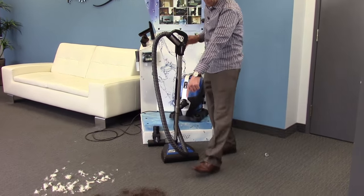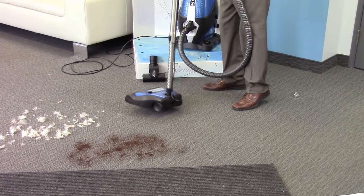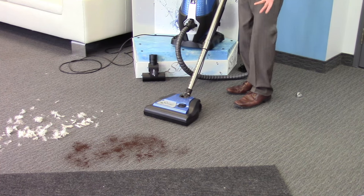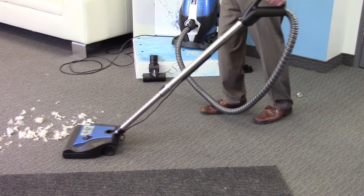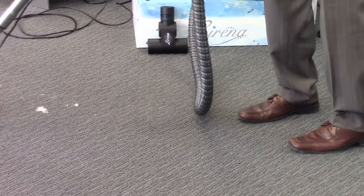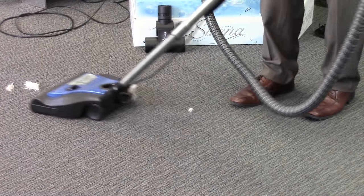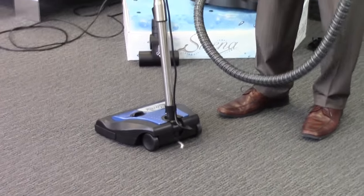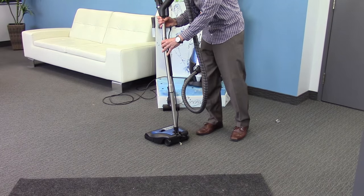What we've done here is we've laid out some typical coffee grinds as well as some pet fur, and we're going to use the Serena system to clean these up. So we're going to turn it on high — and here we go. You'll notice it's effortless, one pass, and we're able to get everything. Unlike traditional machines where you go over and over that spot of lint multiple times trying to pick it up and you can never get it — you end up taking apart your hose, checking for suction, then just picking it up by hand. With the Serena, you're never going to have to do that.